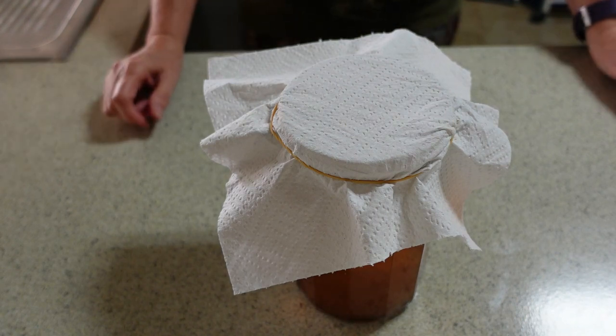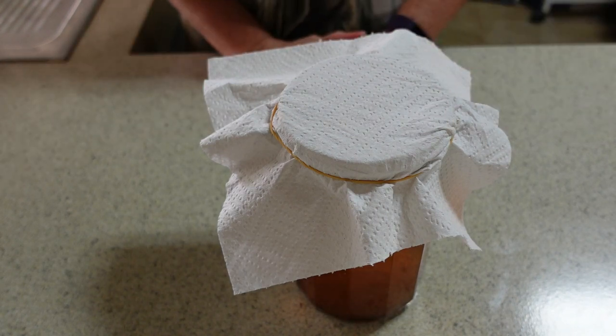Hi everybody, it's just me LTM. I'm giving you an update on my kombucha. I'm hoping that this is now ready to bottle.